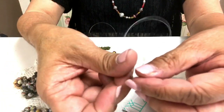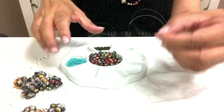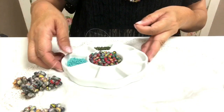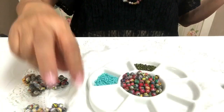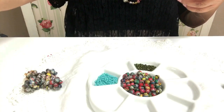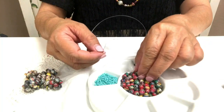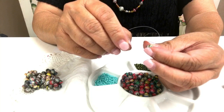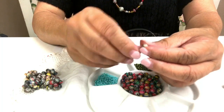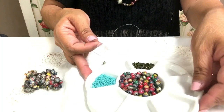First, what we need to do is string four beads and crisscross on the last bead. This is just like the beaded cube.